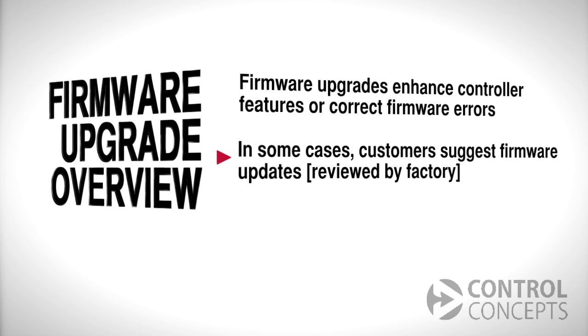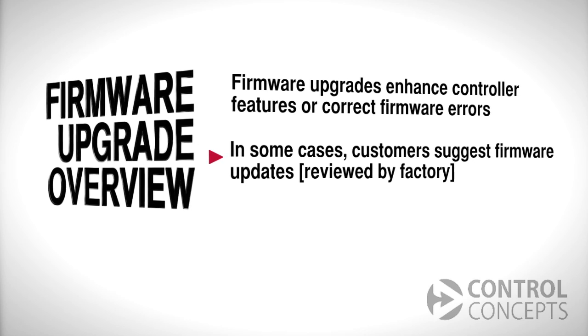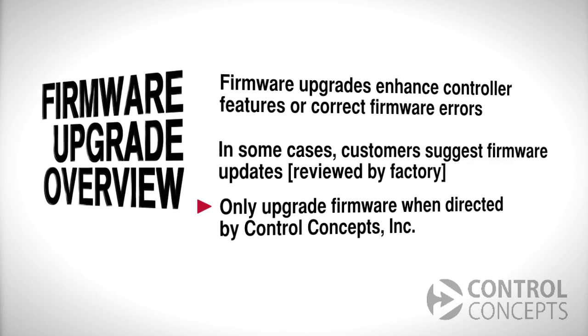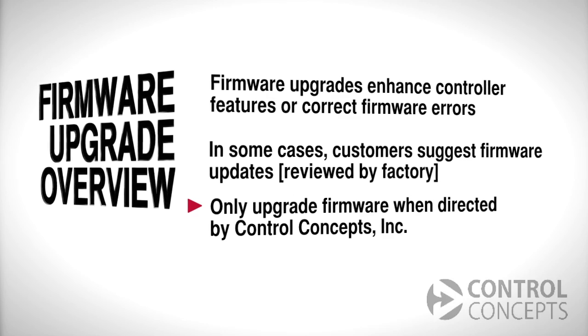Furthermore, some enhancements will only be available on new controllers, although we make our best efforts to make firmware backward compatible. It's important that you only upgrade firmware on a controller when directed by Control Concepts. Ignoring this warning could leave your controller in an unusable state.